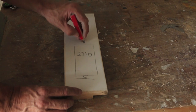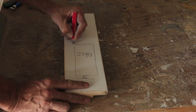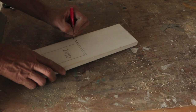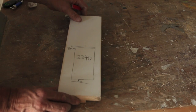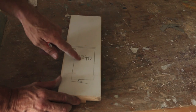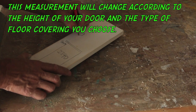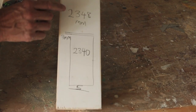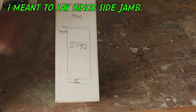Now the gap between the top of our door and the underside of our door jamb head is a clearance of three millimetres, or one-eighth of an inch. So if we add the five, the 2340 and the three together, we come up with 2348 millimetres. And that is how long our door jamb hinge needs to be cut. Let's do it.